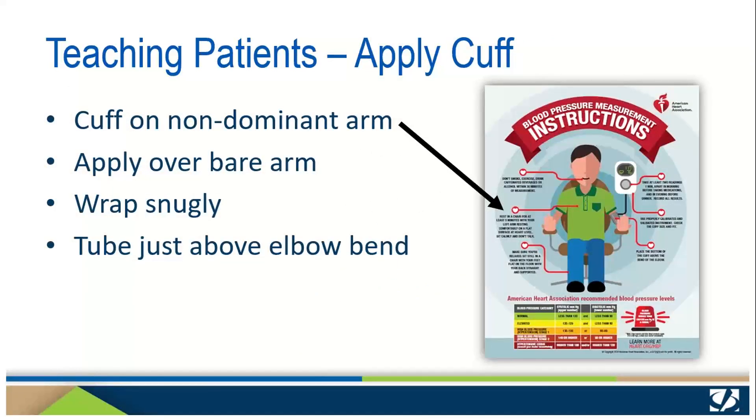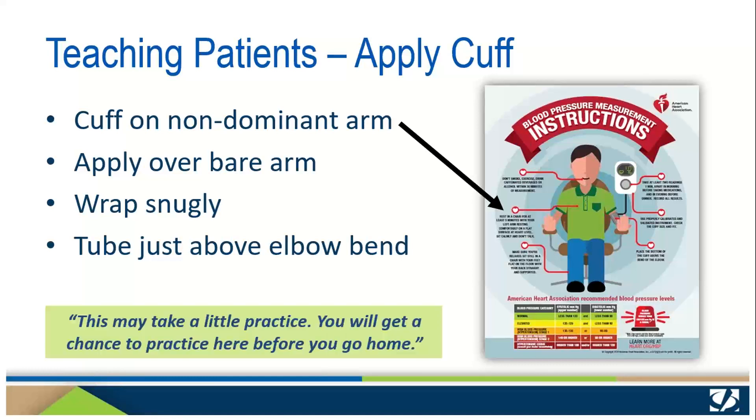Next, teach your patients to put on the cuff. They should use their dominant hand to place the cuff on the other arm, wrapping it snugly with the tube just above the bend in their elbow. Show them how to use two fingers to check the wrap — they should be just barely able to place the fingers between the cuff and their arm. Many patients need reassurance about applying the cuff. Remind them: this may take a little practice, and they will get a chance to practice before they go home today.